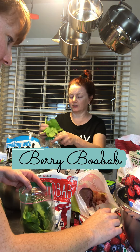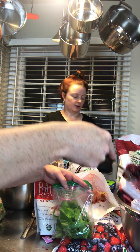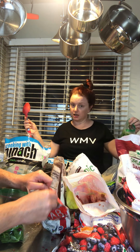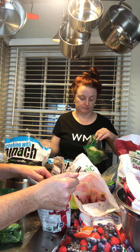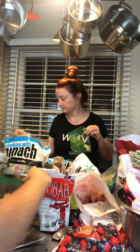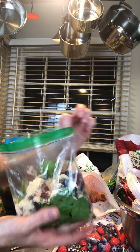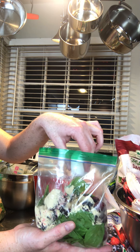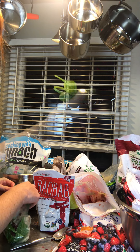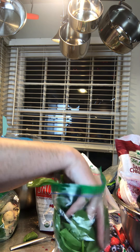Our next one is Berry Baobab. Start with that spinach base. The baobab tree has these little fruits I found as a dried powder — they are so nutrient dense. It adds a little bit of sweetness. Also, if the shake is just kind of bland after you've added everything, put some salt in. We made a salted caramel version — when it doesn't taste right, put a little salt in and stir it up again.